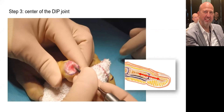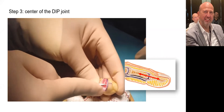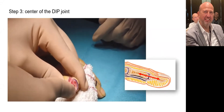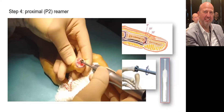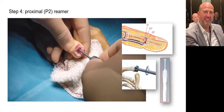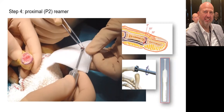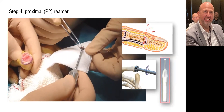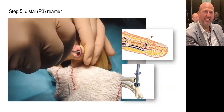With the scraper, we mark the center of the head of P2 and the base of P3. With the reamer, we remove the cartilage from the head of P2. Depending on the angle chosen — 0 degrees, 15 degrees, or 25 degrees — the reamer is more or less tilted. Bone fragments are preserved. The same step is performed at the base of P3, keeping the reamer perpendicular to the axis of the phalanx.